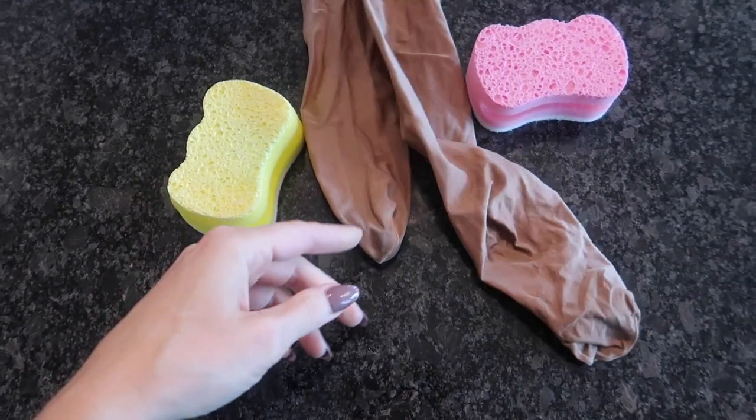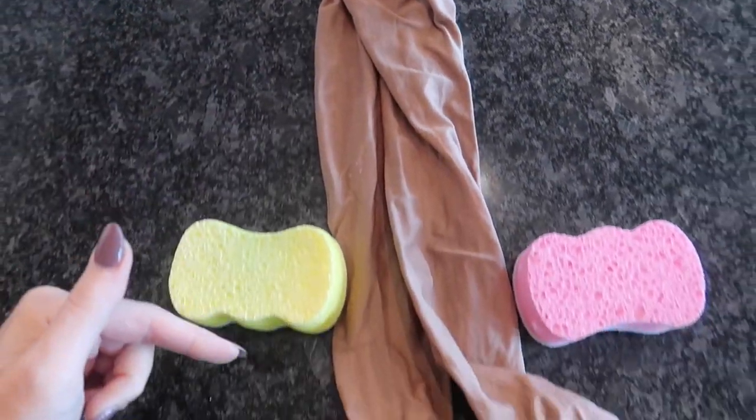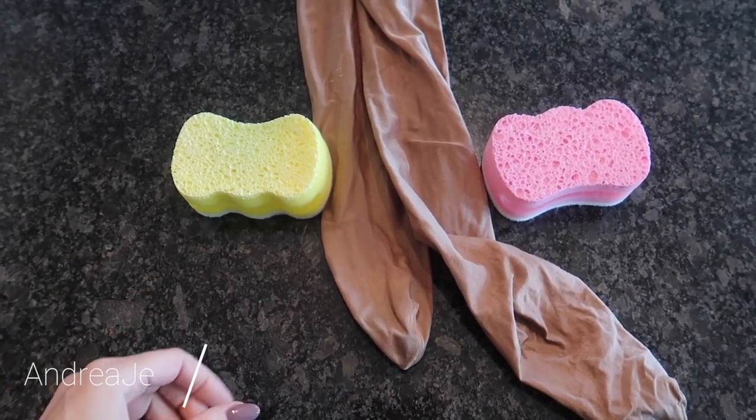Have you ever thought of putting your sponges in a pantyhose? These were from the Dollar Tree and you can also buy pantyhose from the Dollar Tree. I have three amazing hacks for you that you do not want to miss.